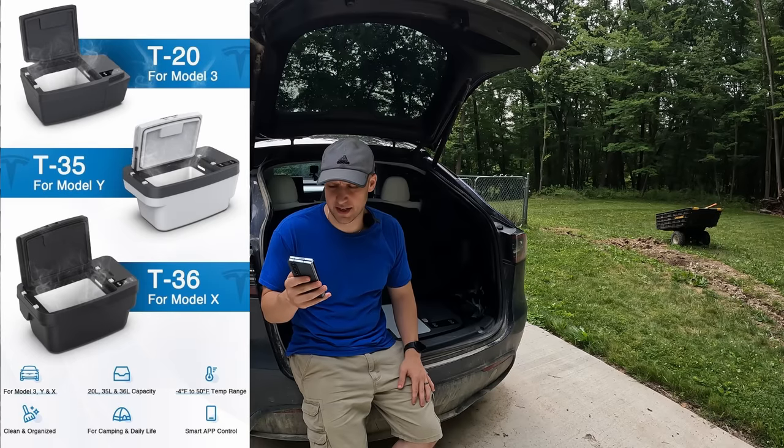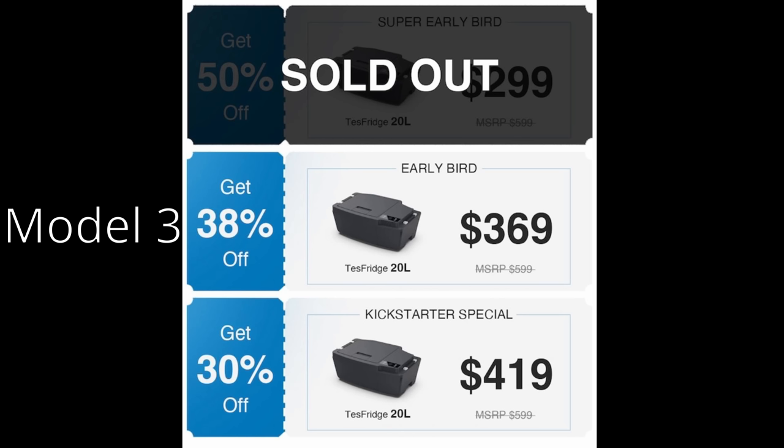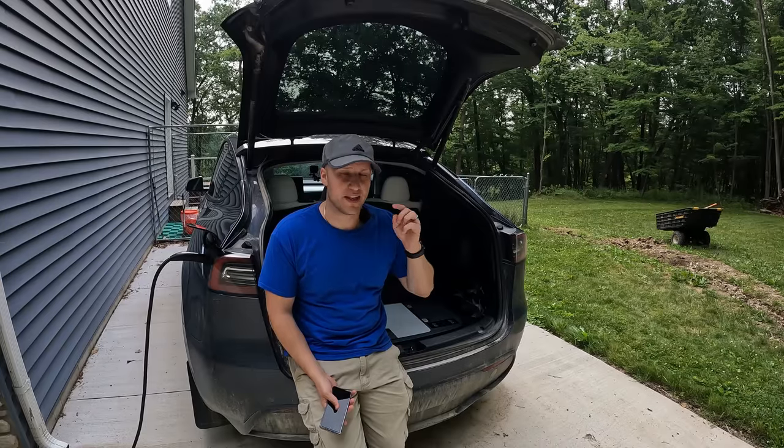They do have early bird special pricing on the website, depending on which model you're getting. As of when I'm recording this, the Model 3 cheapest option is $369, the Model Y is $439, and the Model X is $499. Those prices will be going up as more people sign up for the Kickstarter. So if you want to lock in those early bird prices, check out the page using my link below.